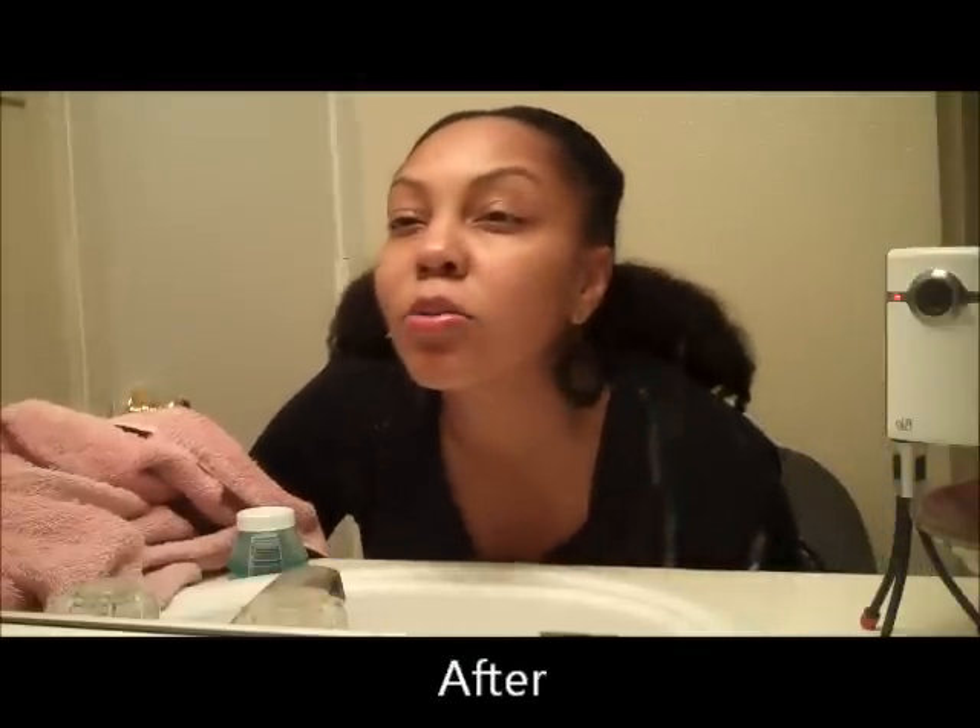Looks pretty neat. I'm trying to get kind of close so you can see. I still have a little bit of fuzziness, but that doesn't bother me — my edges look smooth, and that really helps the hairstyle look neater.